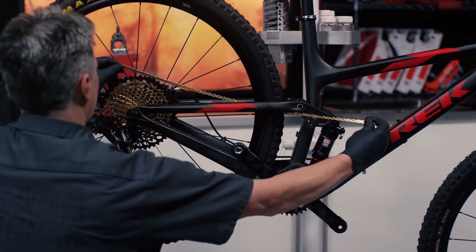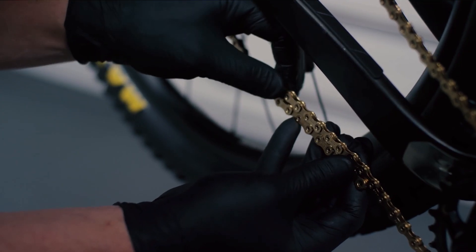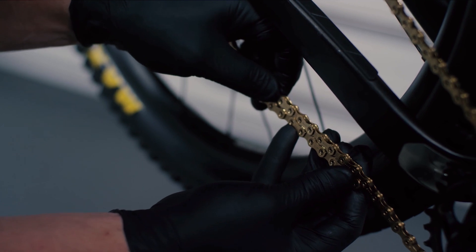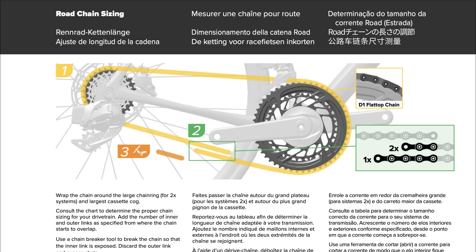As rear derailleur design and function has evolved, chain length is more important than ever, with drivetrain adjustments dependent on proper chain sizing. Review this chart or the user manual to ensure proper chain sizing techniques are used for the specific drivetrain.